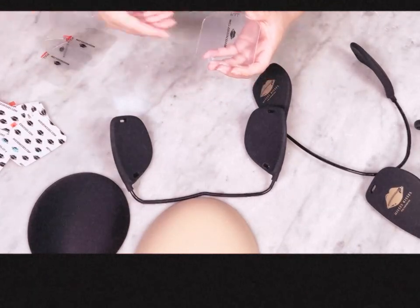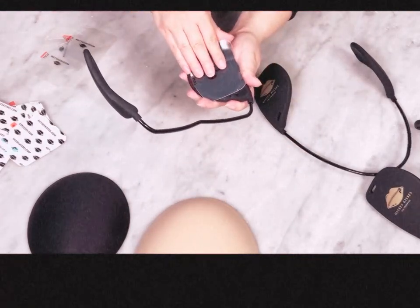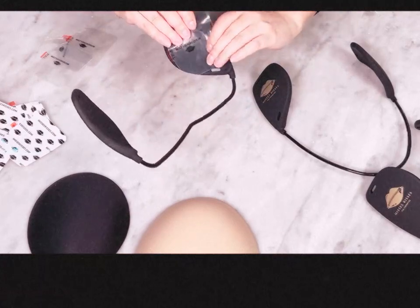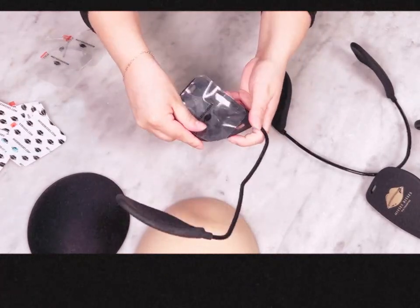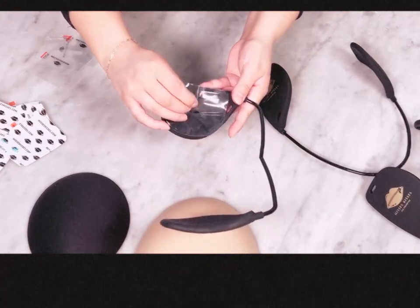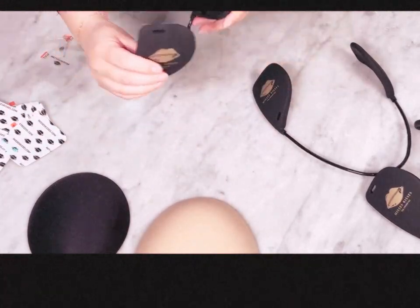Peel back to reveal the sticky side of the sticker. Align with the inside of the bra paddle and push firmly. It's okay if it covers up the holes and it's okay if there are bubbles — nobody sees this. Remove the clear film and repeat on the other side.